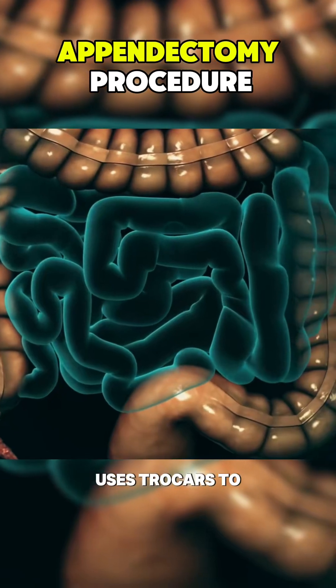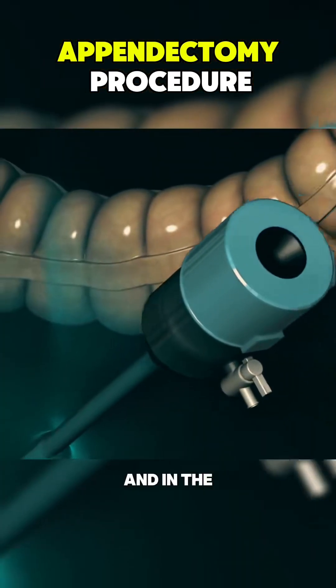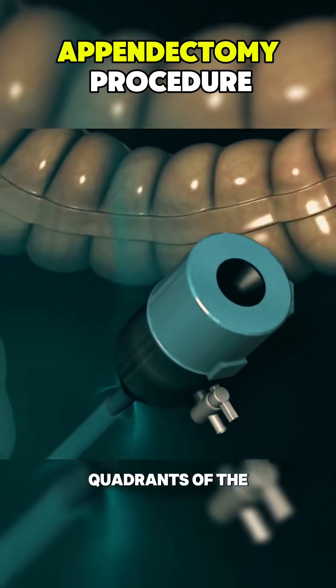The surgeon then uses trocars to make three small incisions, typically near the navel and in the upper and lower quadrants of the abdomen.